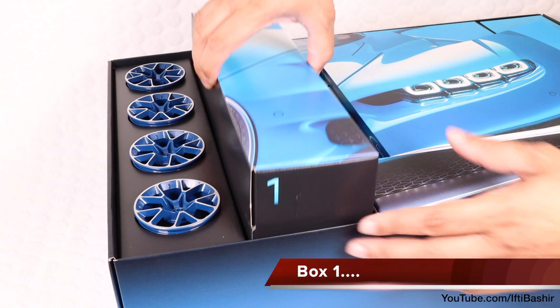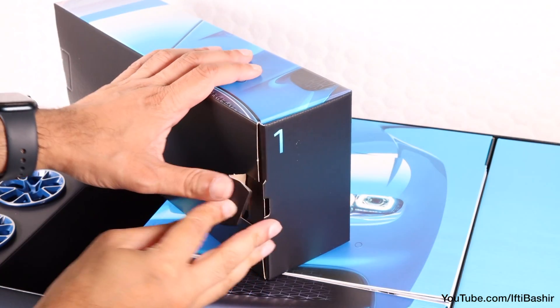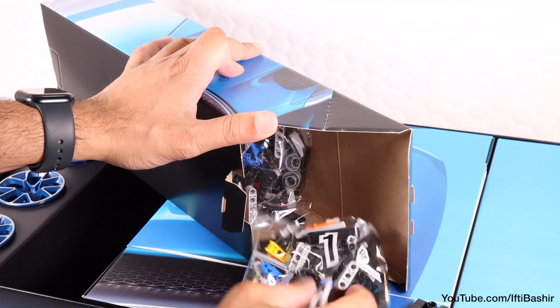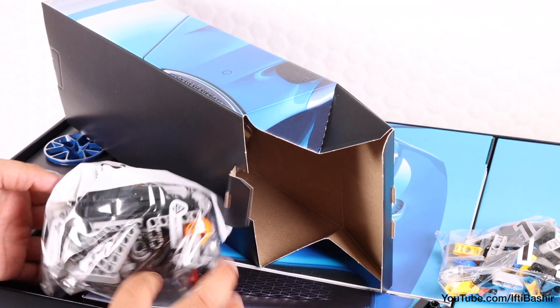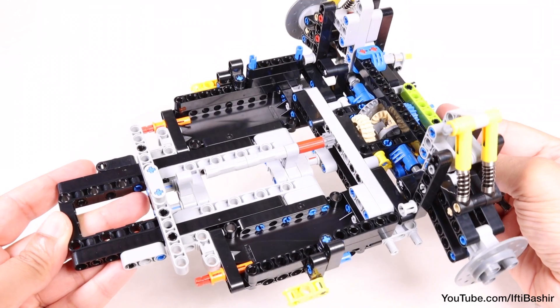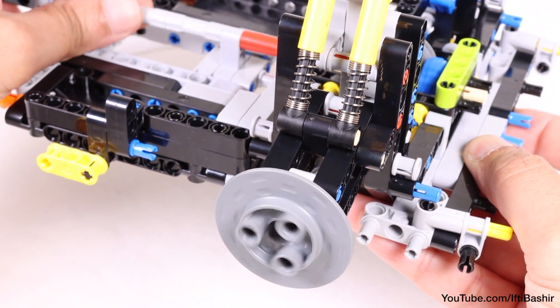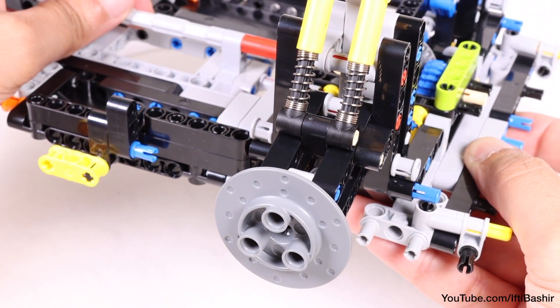The build itself pretty much follows the same principle and same manufacturing process as the real thing. Box 1 contains parts for the engine and gearbox, which is, as you'd expect, the most complex and challenging part of the build. You will not want to make a mistake here, otherwise you'll be disassembling the whole thing and starting from scratch. Bag 1 results in a sturdy frame upon which the car will be assembled. We also get to build the support structure for two of the four wheels this early in the build, complete with brake discs, which are a new element for this set.